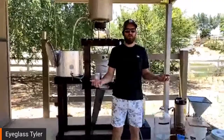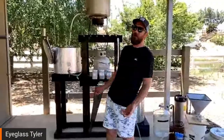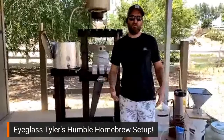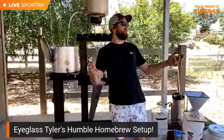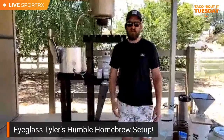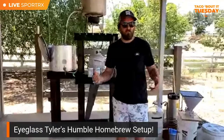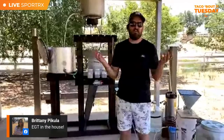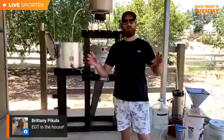We're live! Welcome to Talk About It Tuesday, special homebrew edition. I'm going to walk you through my homebrew setup, because now is the time to take advantage of your hobbies — you have a little more time at home. I'm actually at my mom's house right now, and I have what is truly the best setup I've ever gotten to experience as a home brewer.